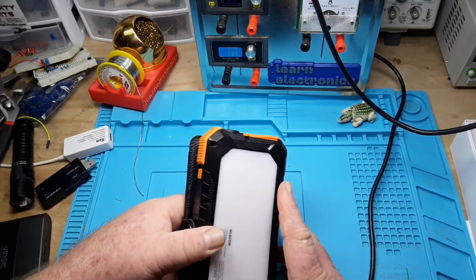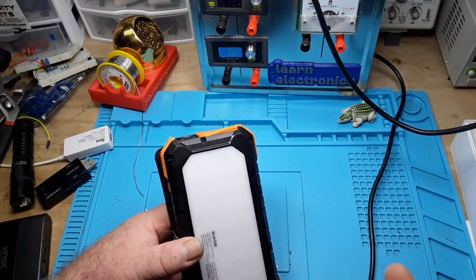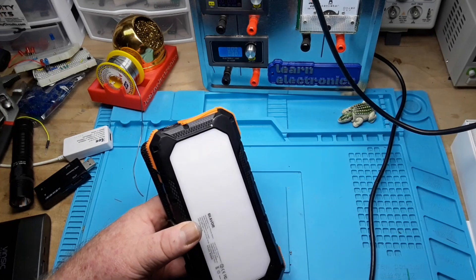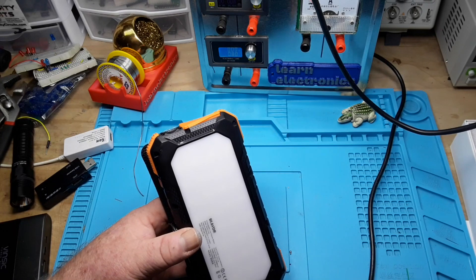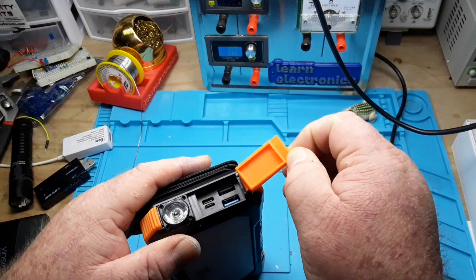Not quite the 20,000 that they promised, but it's fine. I've noticed that with a lot of banks — I believe they base their stated capacity on the actual cells of the battery, and then when you go through the 5-volt converter, things are going to change.